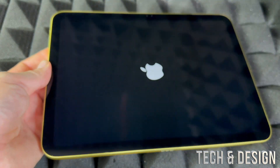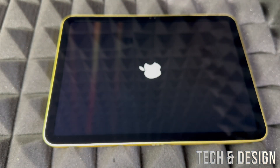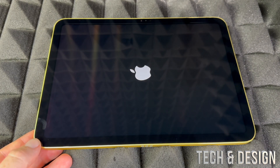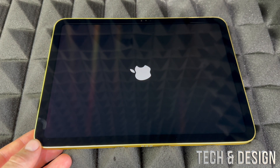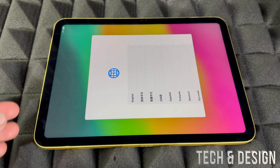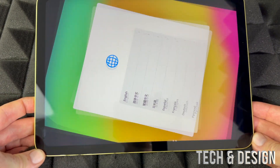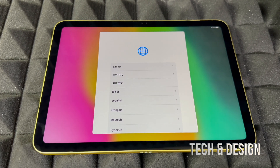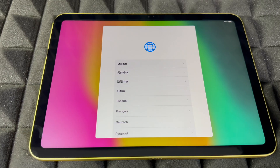It's supposed to come with some charge, so you do not need to charge it before you start. If it's not turning on and the battery is completely dead, I would return it right away, because that means it's refurbished or something's going on — the battery is not supposed to be completely dead.